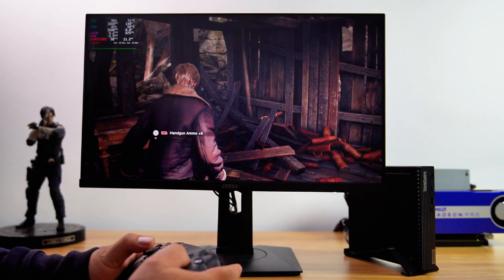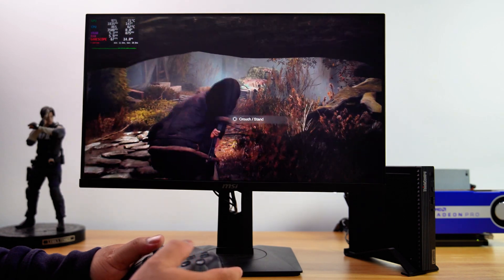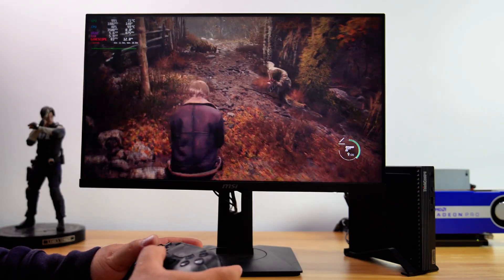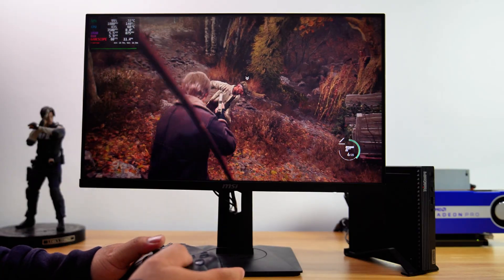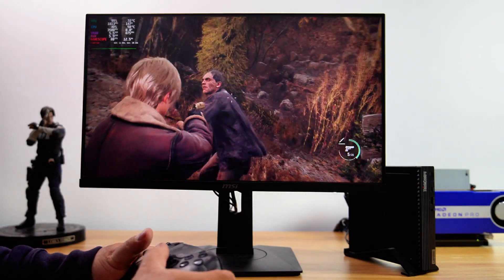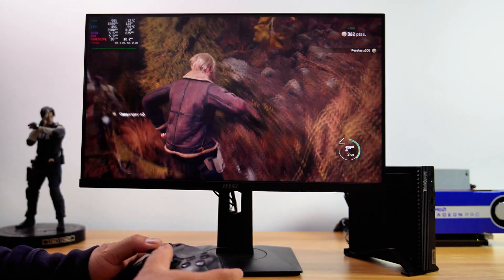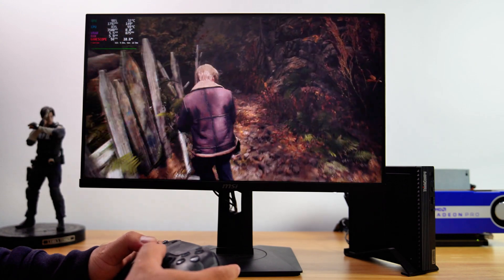In conclusion, I hope you found this demonstration useful in showing another way to upgrade your Lenovo Tiny PC with an Oculink adapter installation. This setup could be a great option if you're looking to enhance your system's performance without replacing your entire rig. Experimenting with different configurations can open up new possibilities, and I encourage you to try out these ideas and see what works best for you. More tips and ideas are coming soon, so stay tuned for additional guides and insights. Thank you for watching, and I look forward to sharing more on how you can get the most out of your PC.